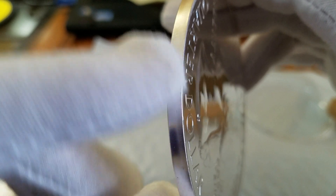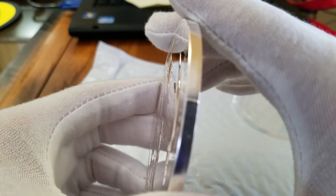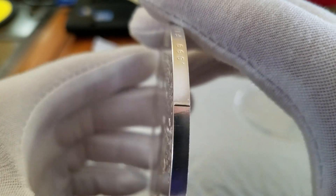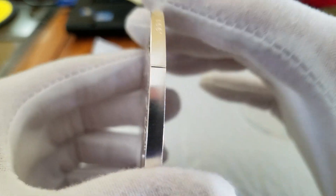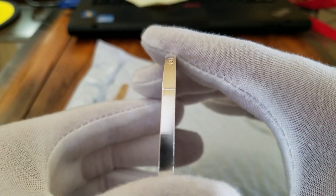That's actually part of the planchet, part of when they struck the coin. I think this one may have been struck harder than most, because even these markings here where it was struck seem to be higher and deeper than I've seen on my other 5-ounce coins.